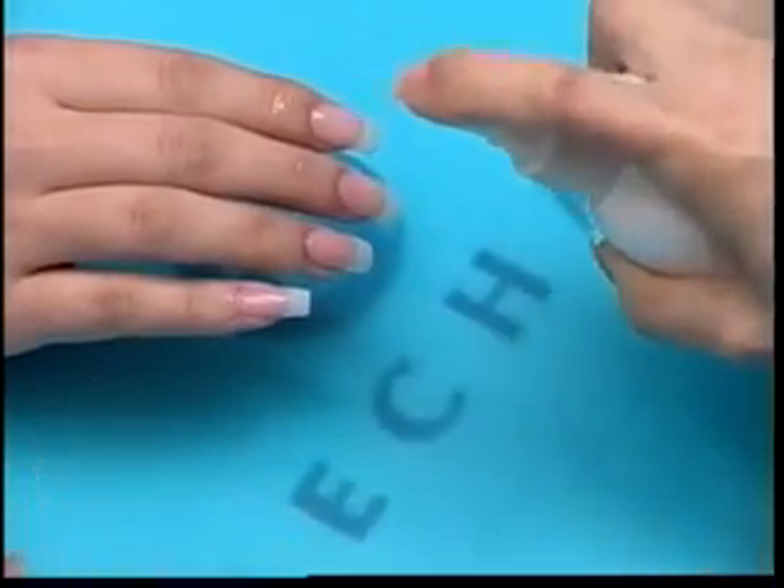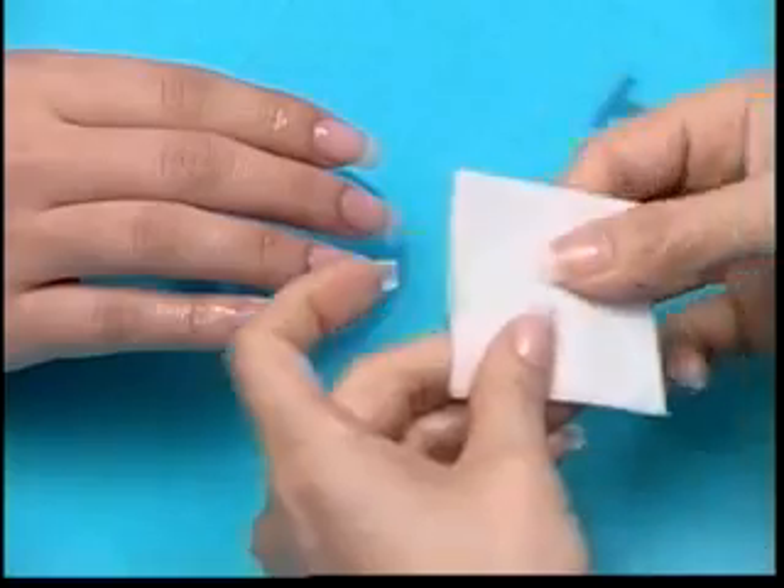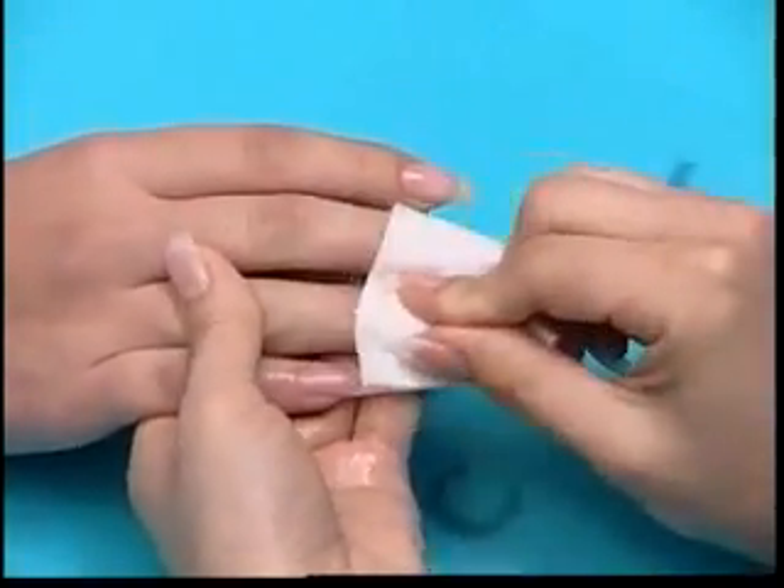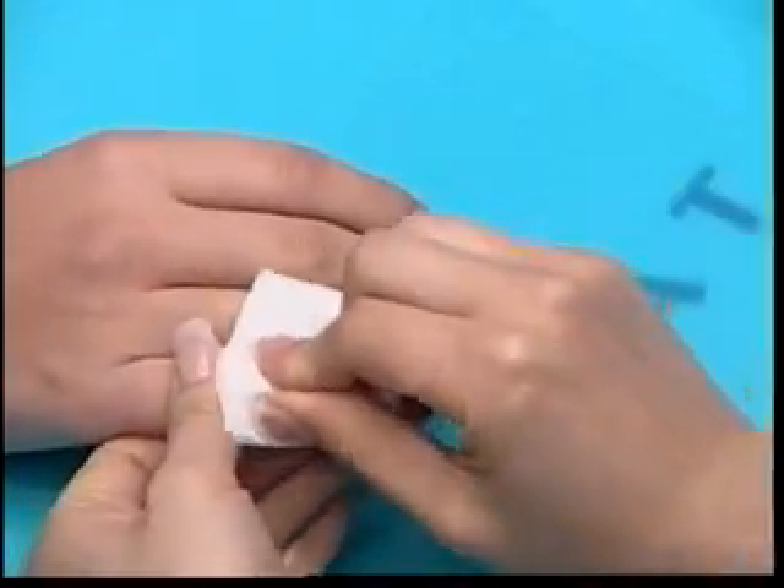Sanitize you and your client with the Lachette Gel Cleanser. Using a lint-free wipe, clean the nail plate. Push back the cuticle and remove any excess trigium from the nail plate.